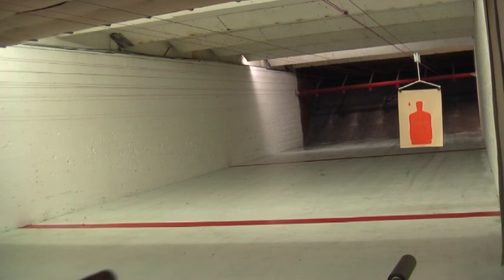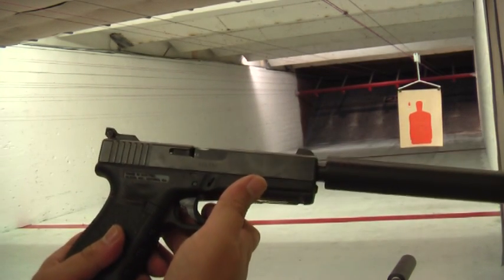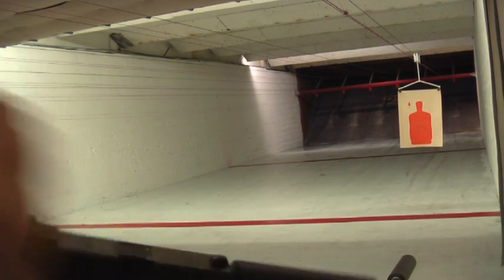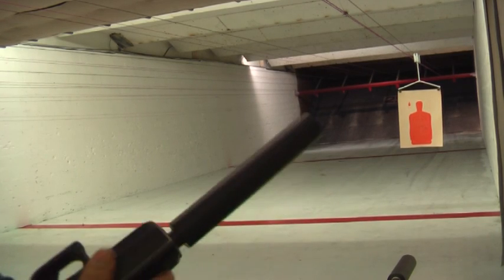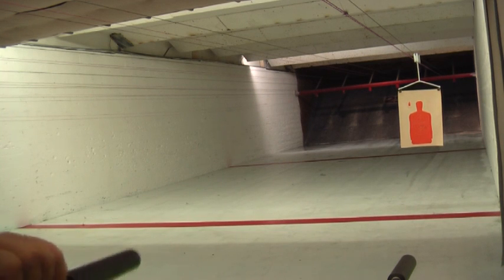All right, the next gun is a Glock 19 with an AWC Titanium Abraxas — a tiny little thing. I'm going to shoot five rounds out of that.